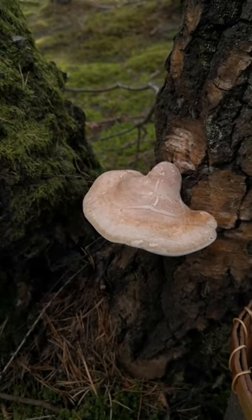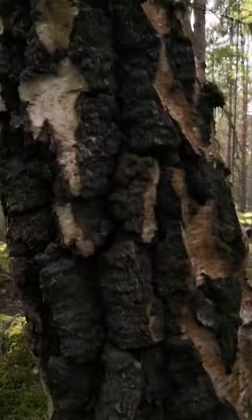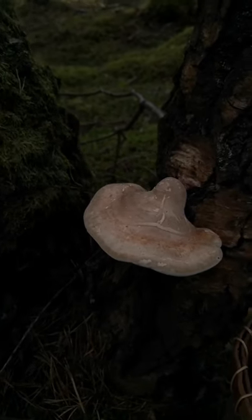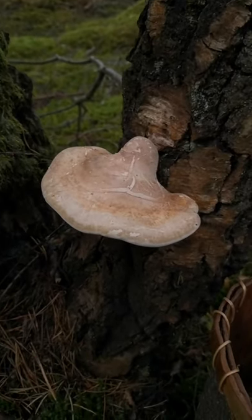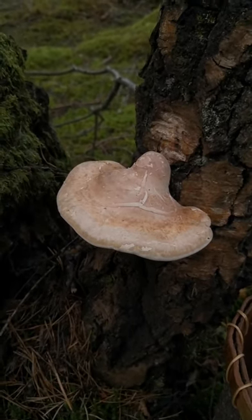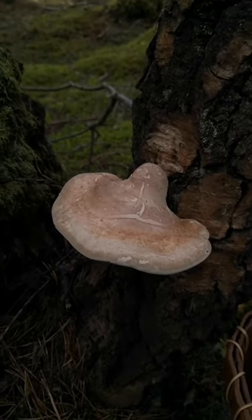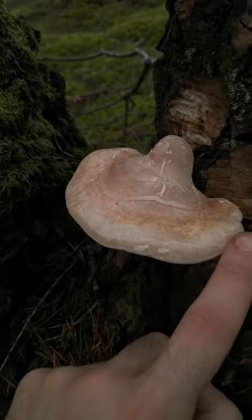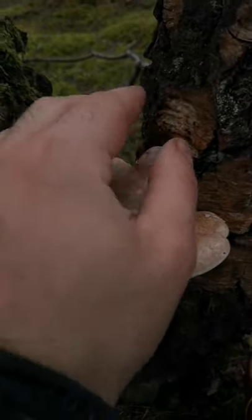Before we get into processing the fungus, let me give you a closer look at it growing on a tree in its natural environment. As you can see it grows on birch — birch polypore as the name suggests — and it grows on dead birch. You can see this limb here is very dead, and quite often you'll find six or seven of these growing on one trunk or one piece of dead wood. You can identify them fairly easily because there's only one other mushroom — the horseshoe fungus, Fomes fomentarius — that could be mistaken as similar. Either way, both mushrooms are entirely safe to use and very useful.